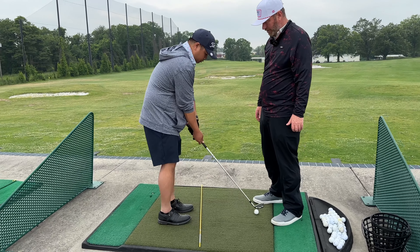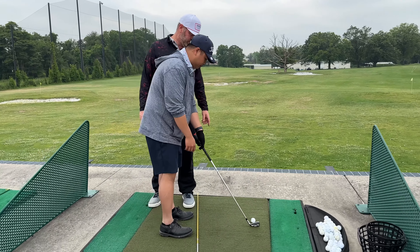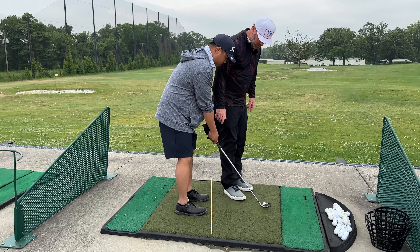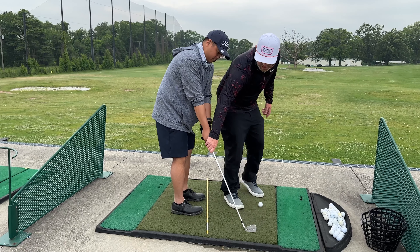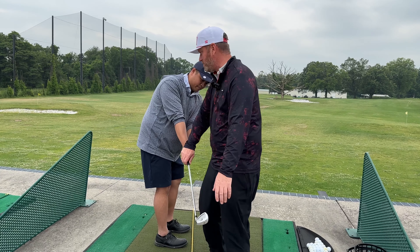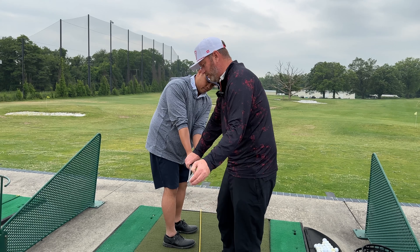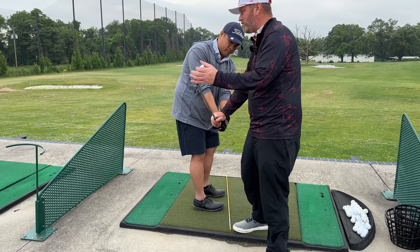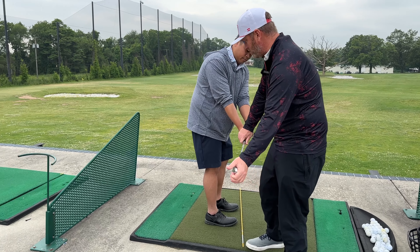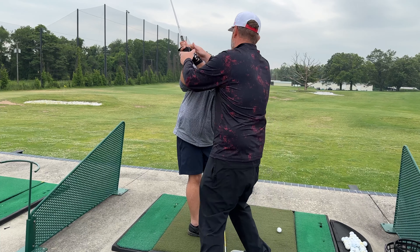You have a fairly strong grip as it is. Now we're going to get you set up better. When you come back, our first key is going to feel like we're taking it away with our chest. Keep going this way — notice how the club head hasn't done anything? The toe is still down. From here, instead of feeling we start going this way, we're going to start feeling the wrist hinge. A lot of people get in here and have trouble with a super weak grip — that's where everything starts getting open. Your wrist is fine. It's just this movement, that roll, that gets us in trouble. So we want to feel up. Keep turning your chest.